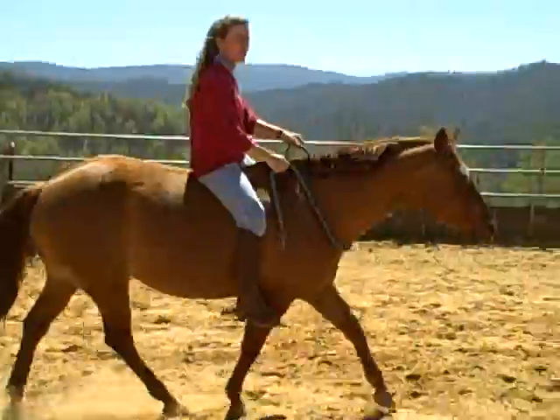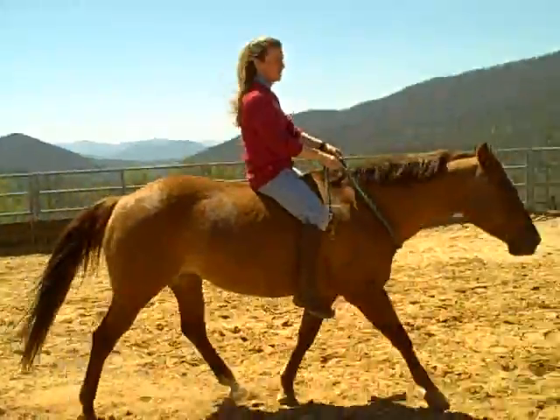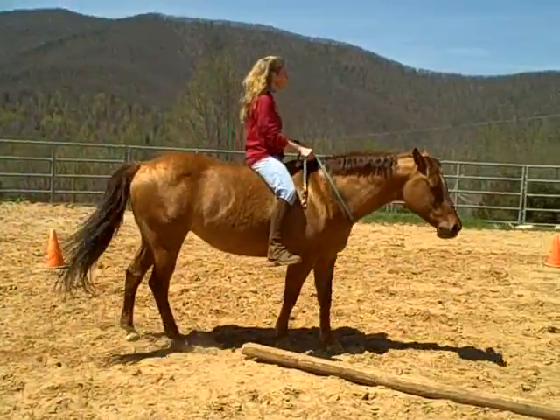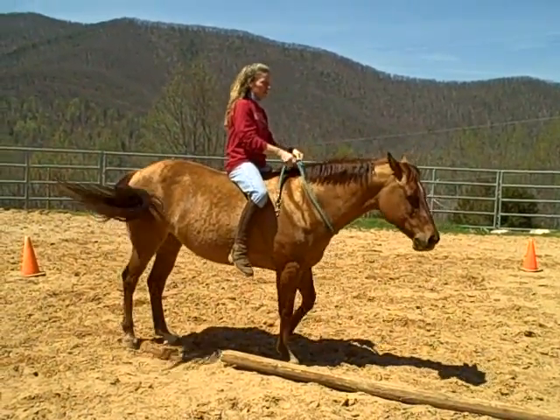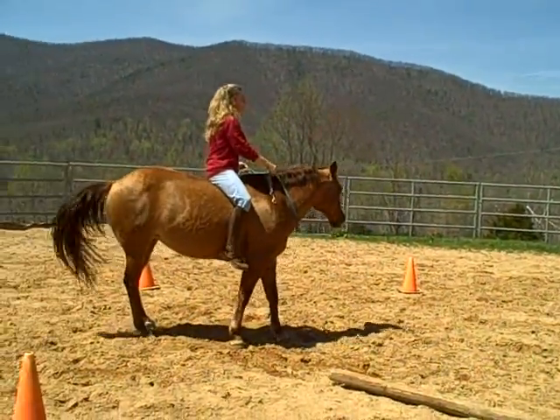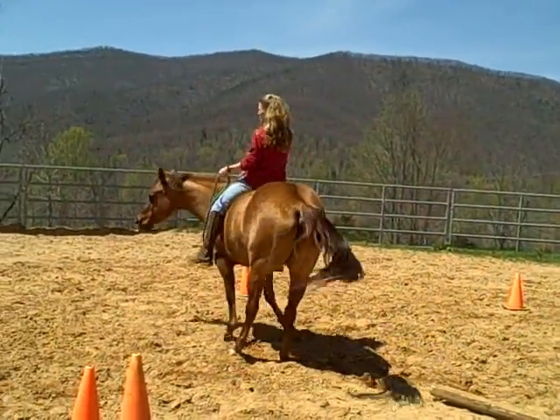So please tune in to our next Mountaintop Minute, and we're going to start the series on preparation for getting you and your horse together bareback. Watch for our next Mountaintop Minute, and we'll see you next time.